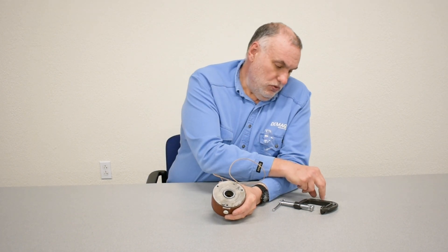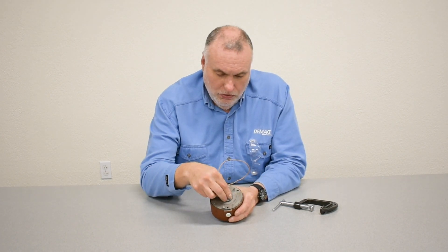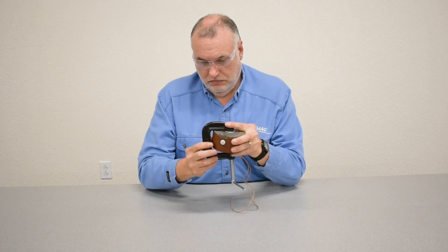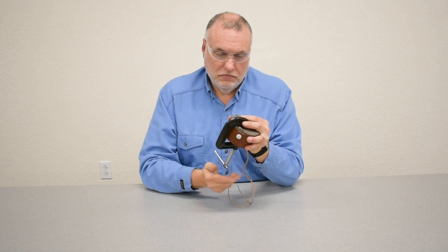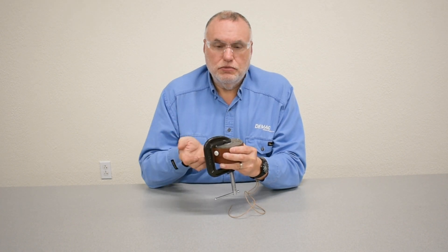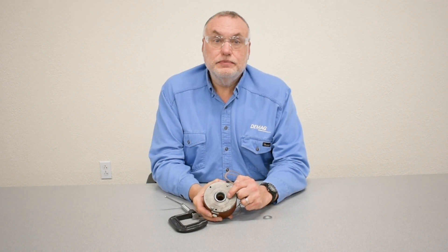We then use a washer, a pretty heavy one, and a large throat-opening C-clamp to compress the internals of the assembly and check the depth of movement. We will then take the depth measurement and compare it to the position when the springs return it without the clamp being there.